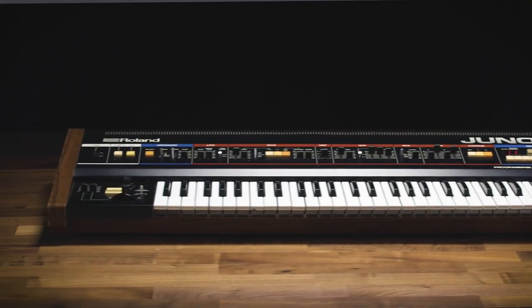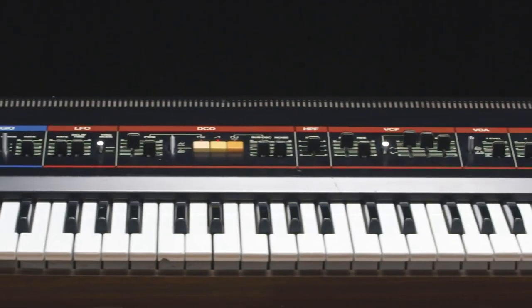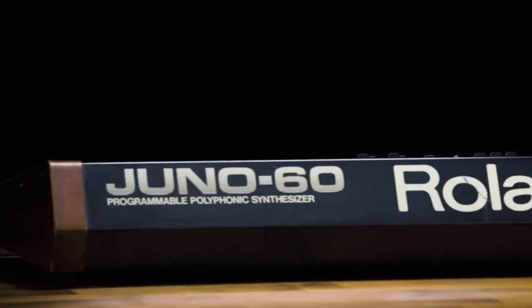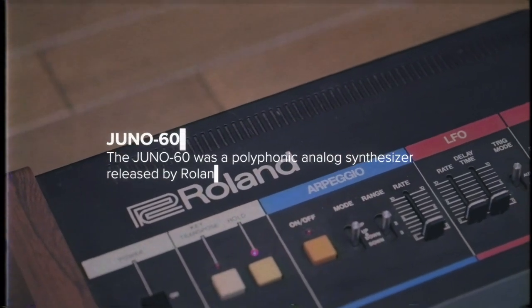The Juno 6 and the Juno 60 were both released in 1982. The Junos were the first synths to use digitally controlled oscillators, offered six voices of polyphony and are still coveted for their warm analog oscillators, distinctive chorus effect and superb filters.